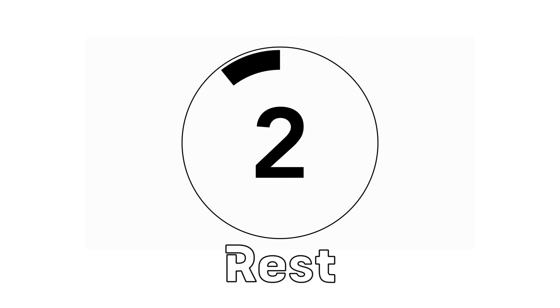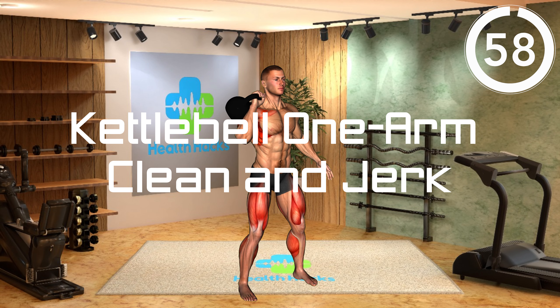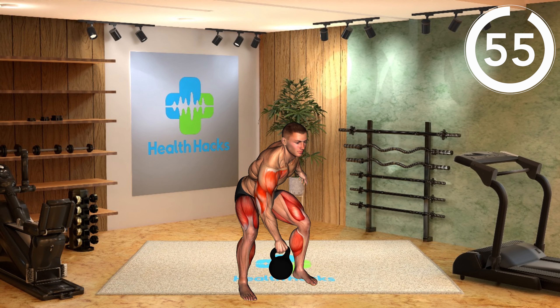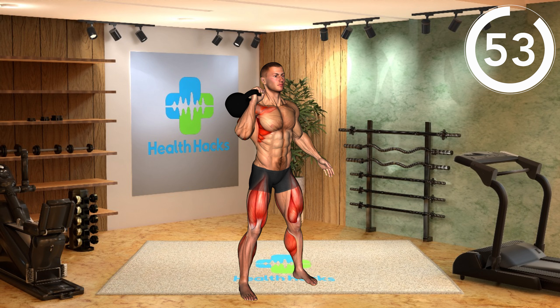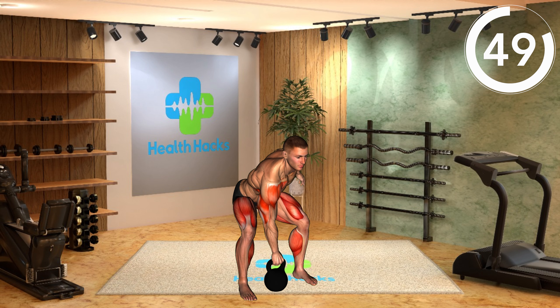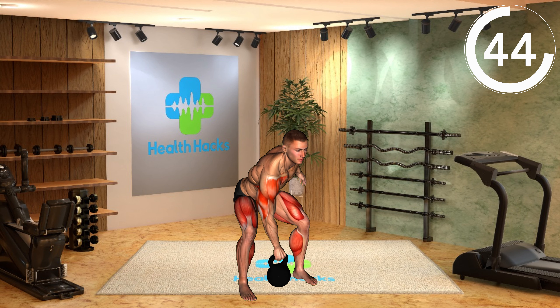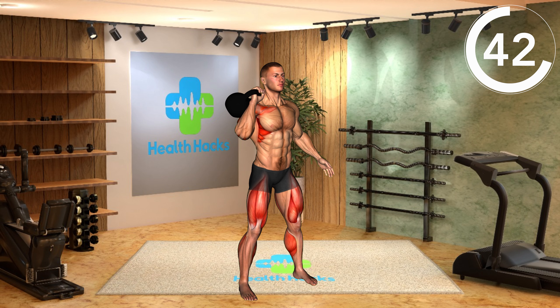Get ready. Movement 5: Kettlebell One-Arm Clean and Jerk. Stand with feet shoulder-width apart, kettlebell on the floor between your feet. Grab the kettlebell with one hand, hinge at the hips, and slightly bend the knees. Explosively pull the kettlebell upward using your legs and hips. Guide the kettlebell to the shoulder, rotating your elbow underneath it.